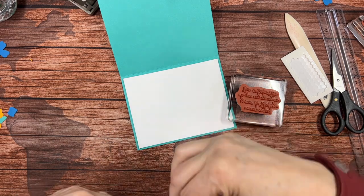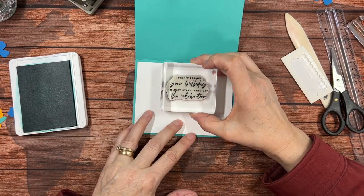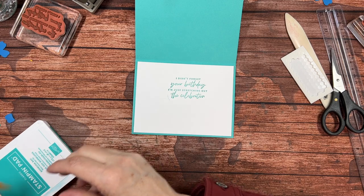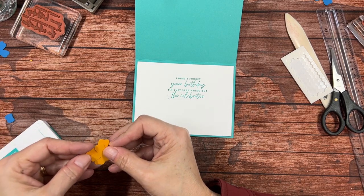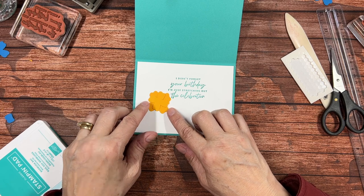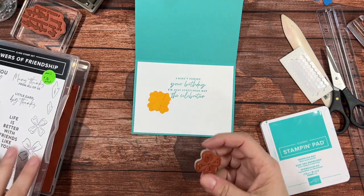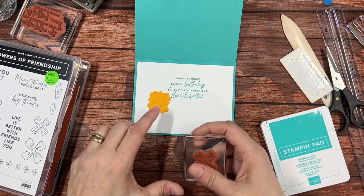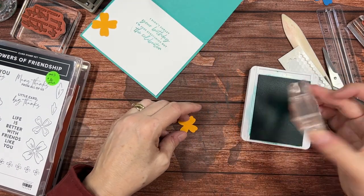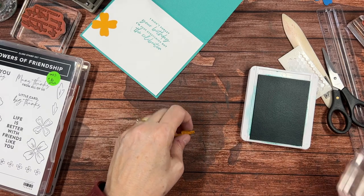Let's see what's in the Something Fancy set for an inside greeting. 'I didn't forget your birthday, I'm just stretching out the celebration' — I think I'm going to go with that one because I'll probably be late for somebody's birthday. I caught an edge — that's okay because I did have something planned for the inside anyway. I was going to put in a little flower. I wonder what it looks like in Bermuda Bay when I stamp over that. Oh, not very good.